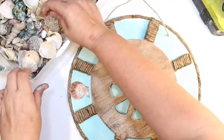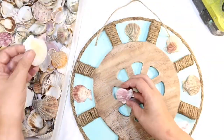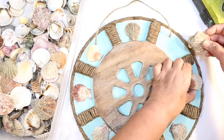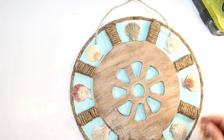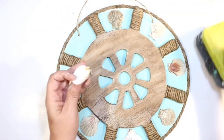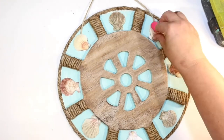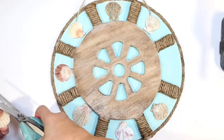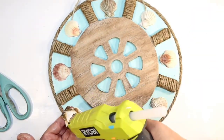Now it's time to decorate further. I thought seashells would be the perfect decoration between each rung of the little ship wheel, so I'm going through my stash of Dollar Tree seashells — I think these are all scallop shells. When I glue down shells, I do a thin bead on the outer edge and sometimes a dot on the base. You don't want to use too much glue or it'll come out all over the place.